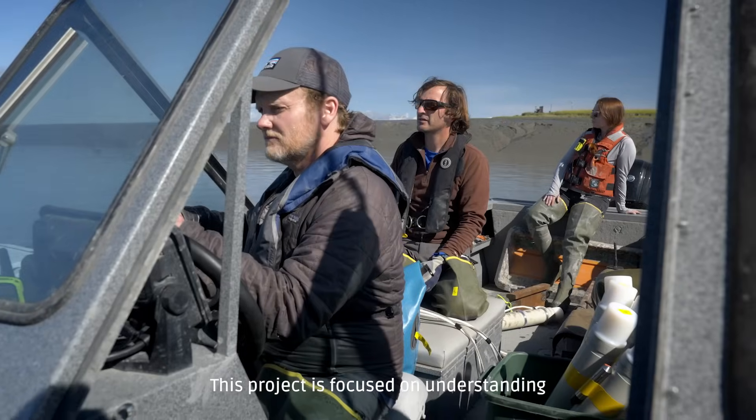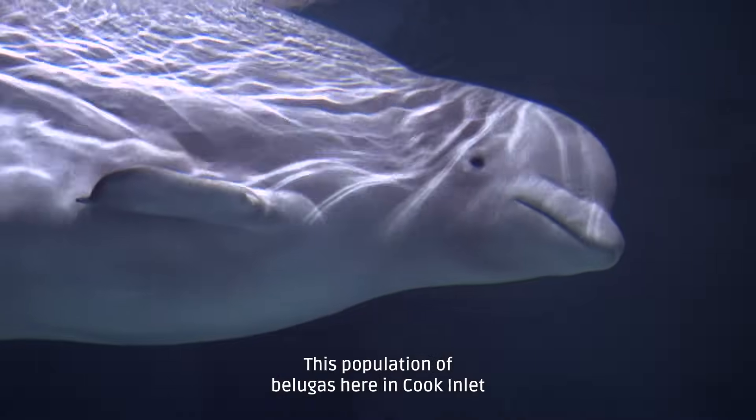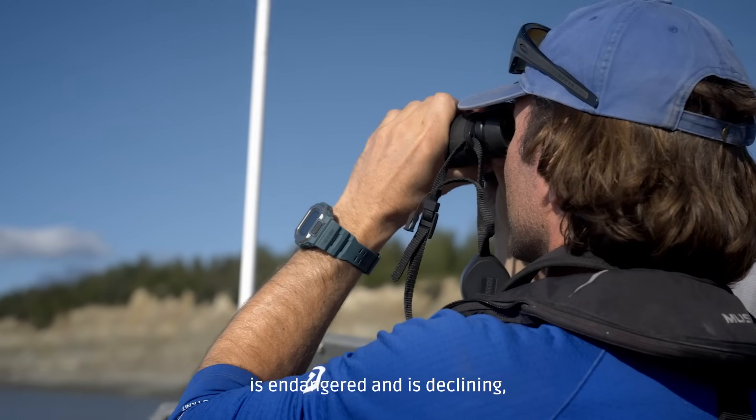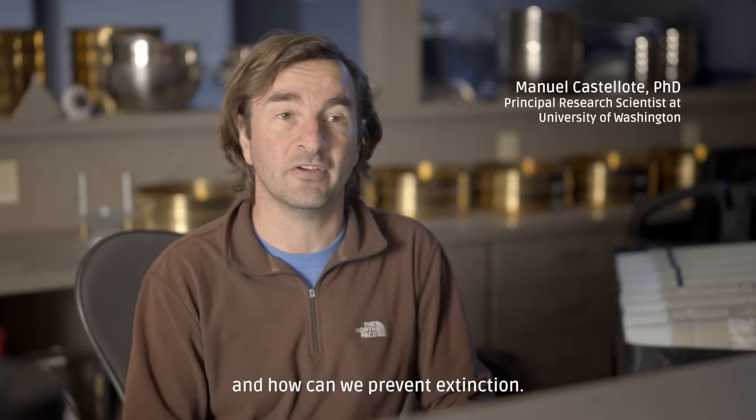This project is focused on understanding the foraging behaviour of beluga whales. This population of belugas here in Kukinlet is endangered and is declining, so we are in a rush to understand what's wrong with them and how we can prevent extinction.